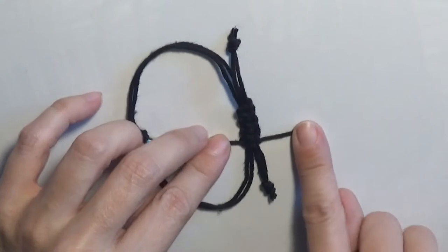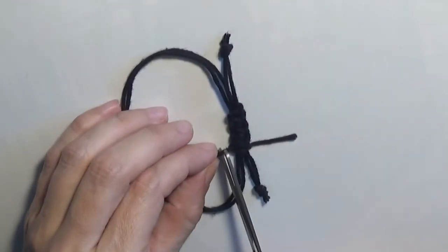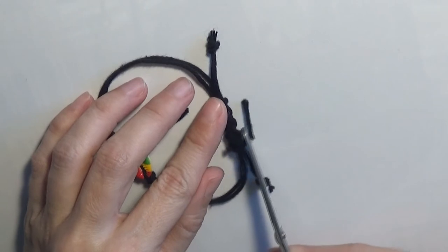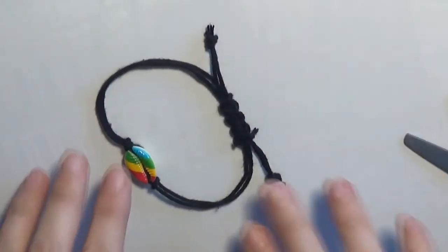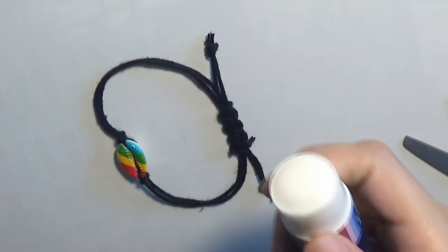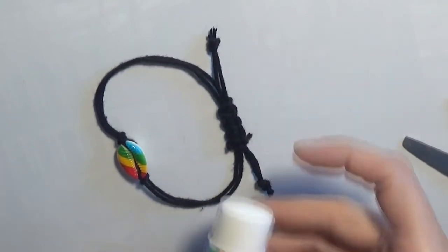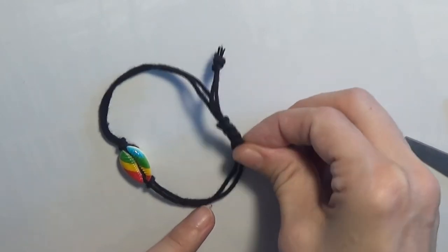These two cords are now too short to be able to make a new knot, so I will cut the cord. And to prevent the knot from opening I will simply take some glue and stick the two knots here.